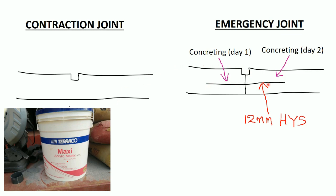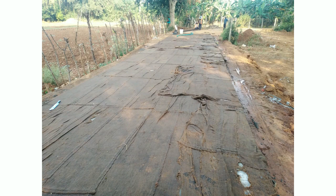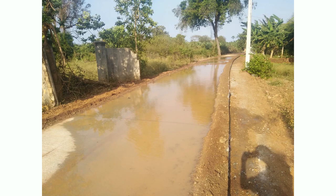This is a 12mm deformed reinforcement bar. This is day 1 concrete and this is day 2 concrete. Curing arrangement is done by wetted gunny bags, and also by a ponding system.